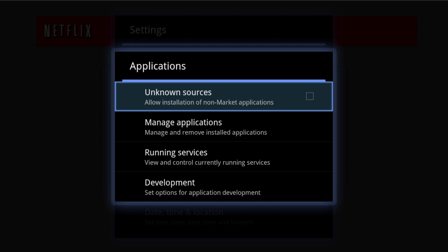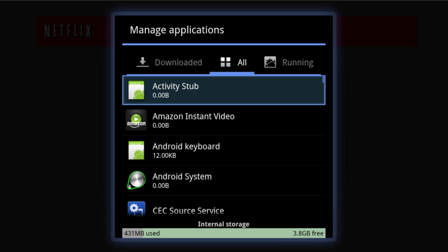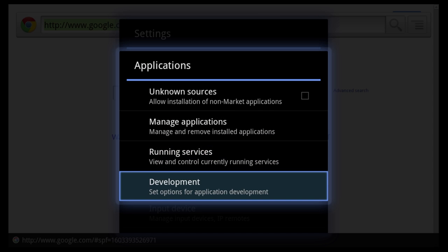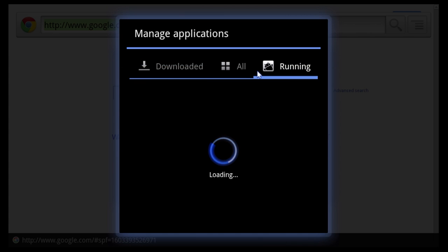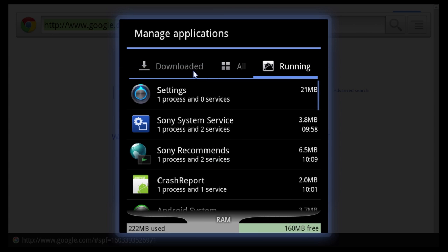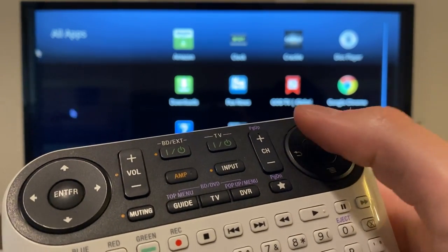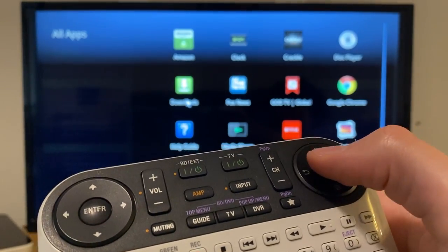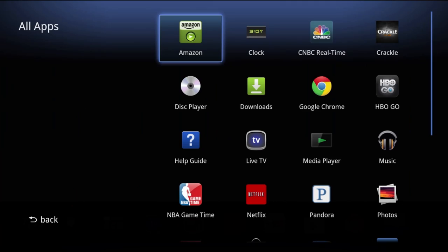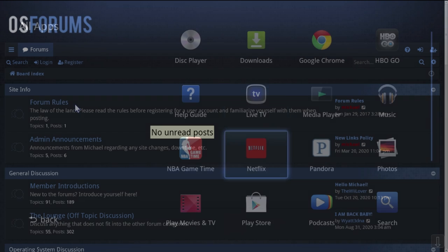Since the system is Android-based, you can access things like a list of installed applications, how much memory is being used by the system, and even some developer options. You've probably noticed the mouse cursor — that is accessible at any time, even on the system menus. On the Sony remote, the right thumb pad acts as a trackpad of sorts; you move your thumb around to move the cursor and press the button to click. You can also navigate the system menus using the navigation buttons on the remote, but while browsing the web, the mouse cursor is actually pretty useful.